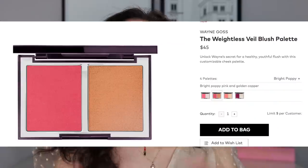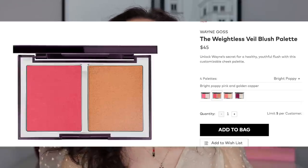So they are $45. They are all currently still in stock and available on beautylish.com. I will put my affiliate links down below if you are interested in shopping them — if not, just type it into the search bar. Wayne Goss came out with four different shades of this blush and highlighter duo, and the description on Beautylish says, "Unlock Wayne's secret for a healthy, youthful flush with this customizable cheek palette." You get 19 grams of product, which is a lot, and that's why the product is $45. I was hoping it would be around $35 or something.